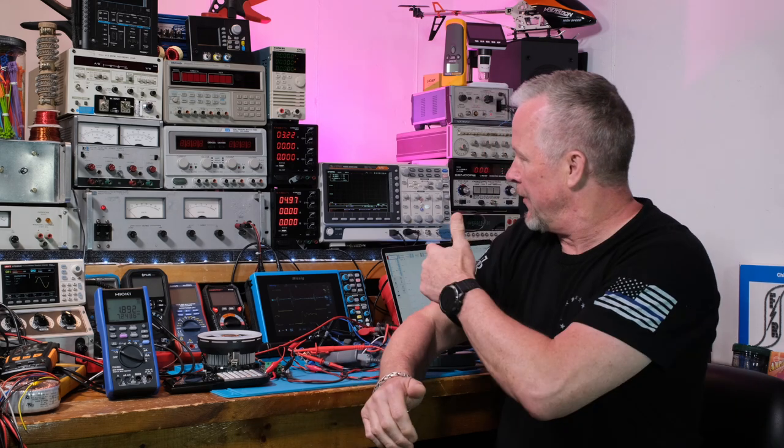Hey guys, what's up? Eddie Aujo here with kissanalog.com. What I'm going to do today is bring you over here to the scope on the computer, the PicoScope. I'm going to show you a bunch of waveforms so that after this video I hope you have a really good feel for how the buck converter works.